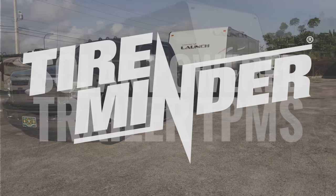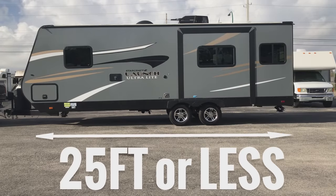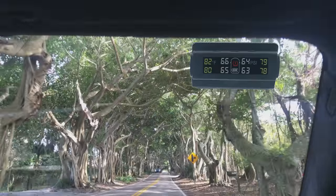Introducing the TireMinder Solar-Powered Trailer TPMS, designed for trailers up to 25 feet or less and up to 70 PSI. This new system will monitor up to four tires as you travel down the road.